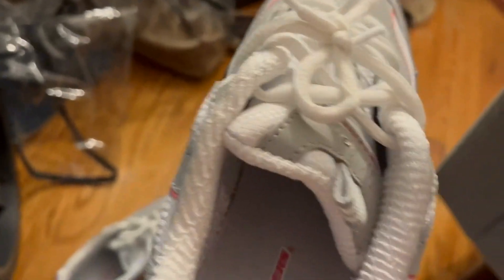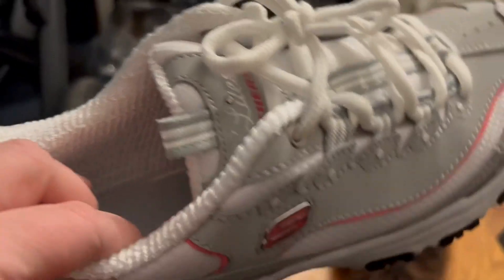You can put an insert in here if you want. I'm debating whether I want to put my insert back in because it did help stabilize my foot a little bit.